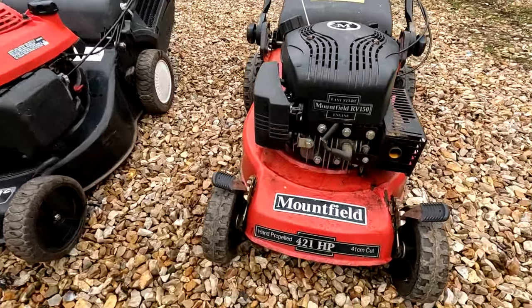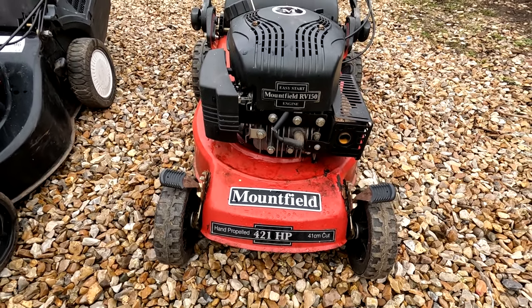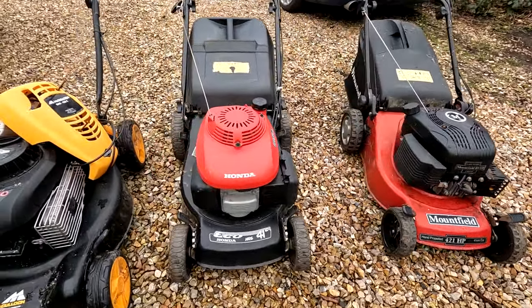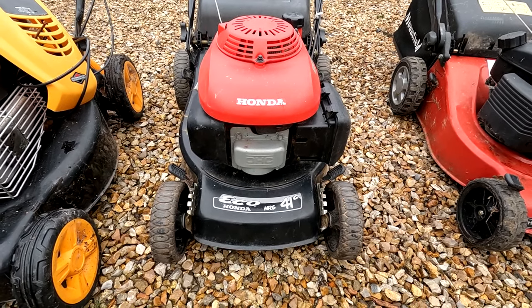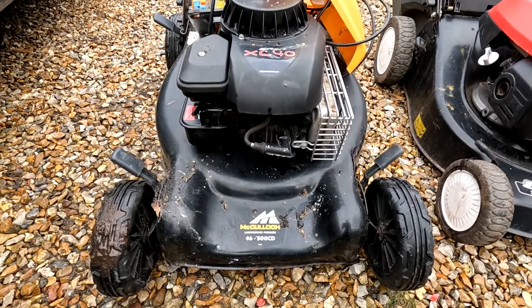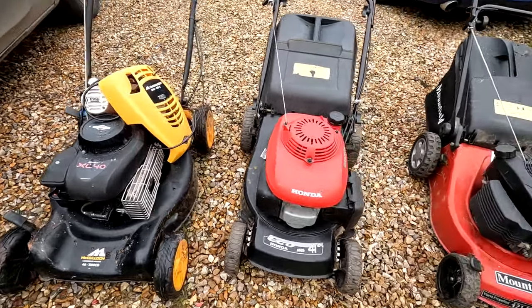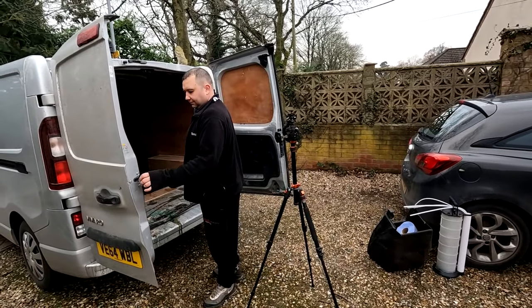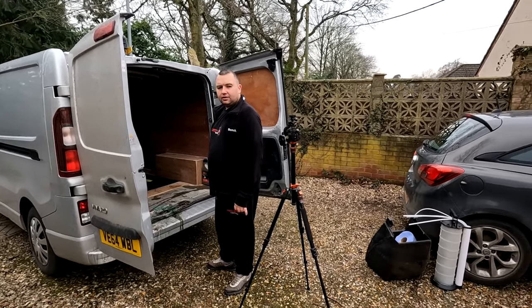So there we go folks. We've got a Mountfield hand-propelled 41-centimetre cut with the Easy Start RV150 engine — that's my one and it is a runner. This one's a non-runner but we've got to find out why — it's all there though. It's the old Honda Eco HRG 41. And the final one is this McCulloch 46-inch cut with a Briggs & Stratton classic engine. Three nice mowers; all the decks are in pretty good order. Handy having the old mower van.